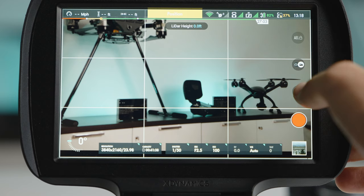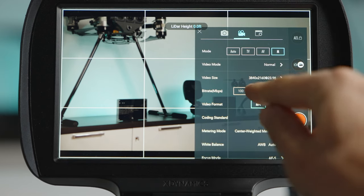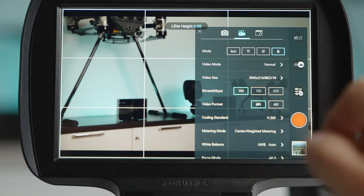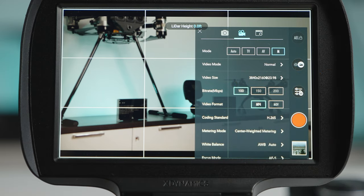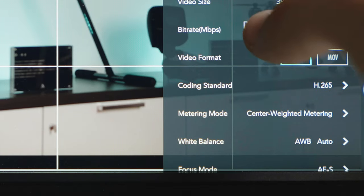On the Evolve 2, you get 200 megabits per second at any frame rate and at any resolution while shooting in H.264 or H.265. We also have the option to shoot at 150 megabits or 100 megabits per second if you're worried about filling up SD cards or if image quality isn't your top priority.